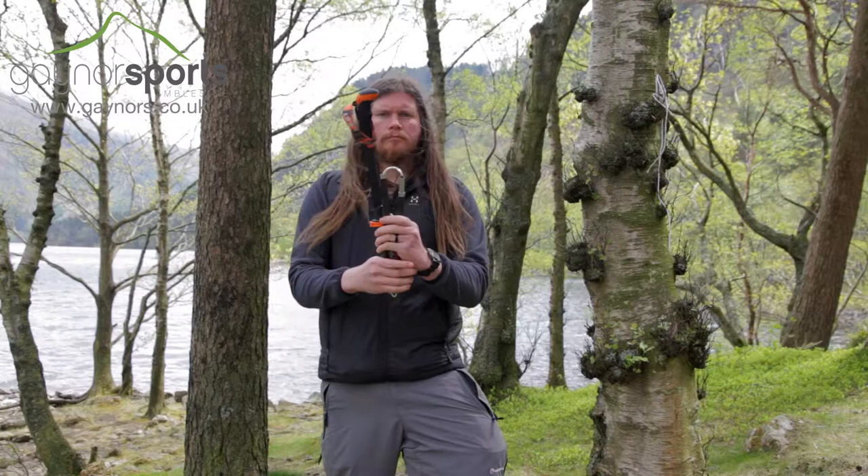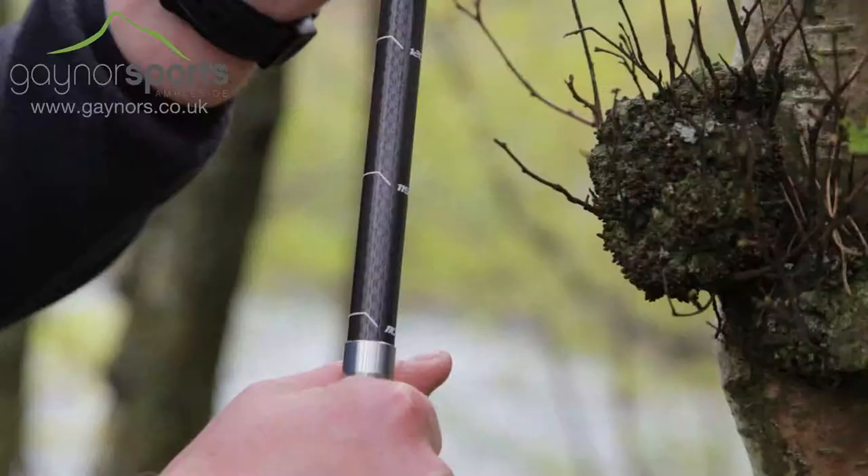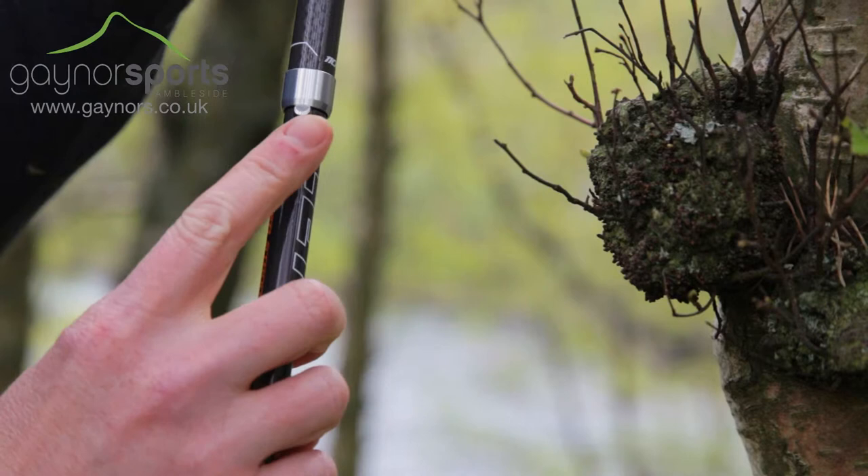The pole is easily put together — simply line up the segments and then pull the top bit down until it snaps into place. The push button will ensure the pole is secure and can be pushed in to collapse the pole again.